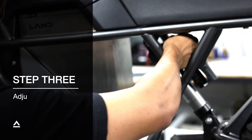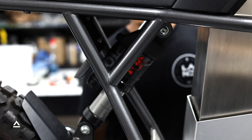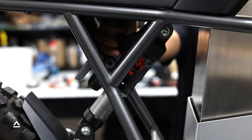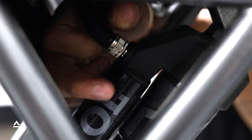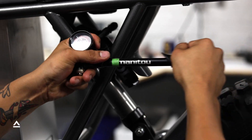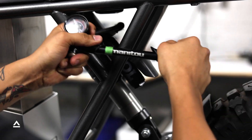Step 3: After adjusting the EVOL chamber, you are ready to adjust the main chamber. First, remove the cap if it's not already removed and attach the pump, then read the pressure on the low pressure scale. Adjust to your desired pressure, again using the bleed valve to decrease if needed.